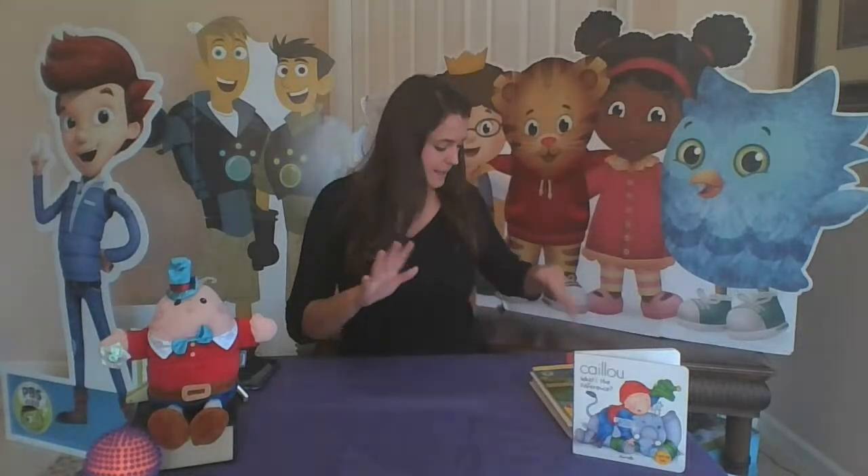For our welcome song, grown-ups, this will be a wonderful time for you to get our supplies. Today we'll need two books — one that's kind of long and one that's a little bit shorter and thicker. If you don't have those, you can try something like a cereal box or a snack box, something heavy and hard. Okay kids, are you ready for our welcome song? Do you remember our pattern?